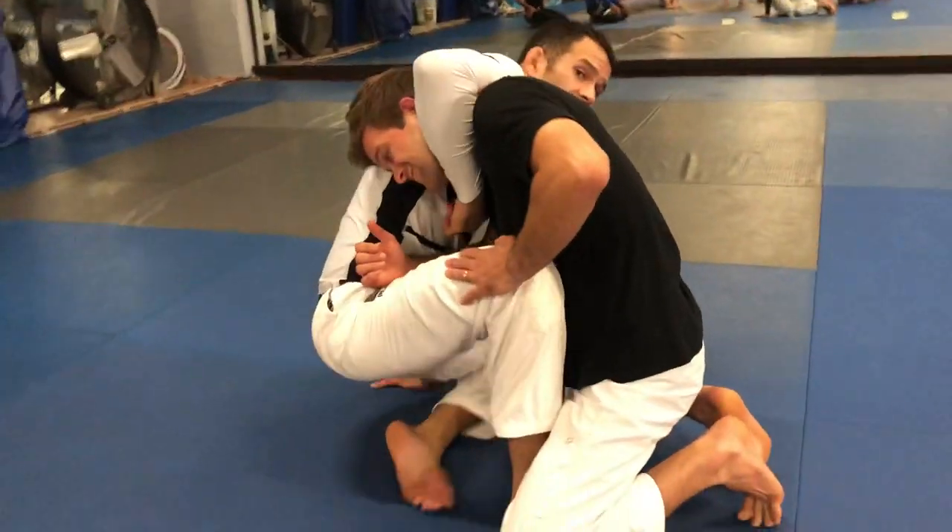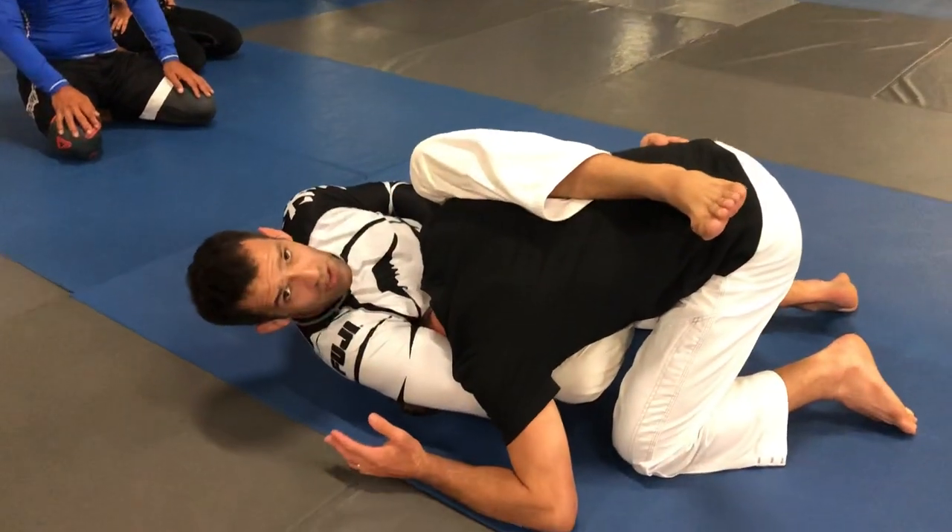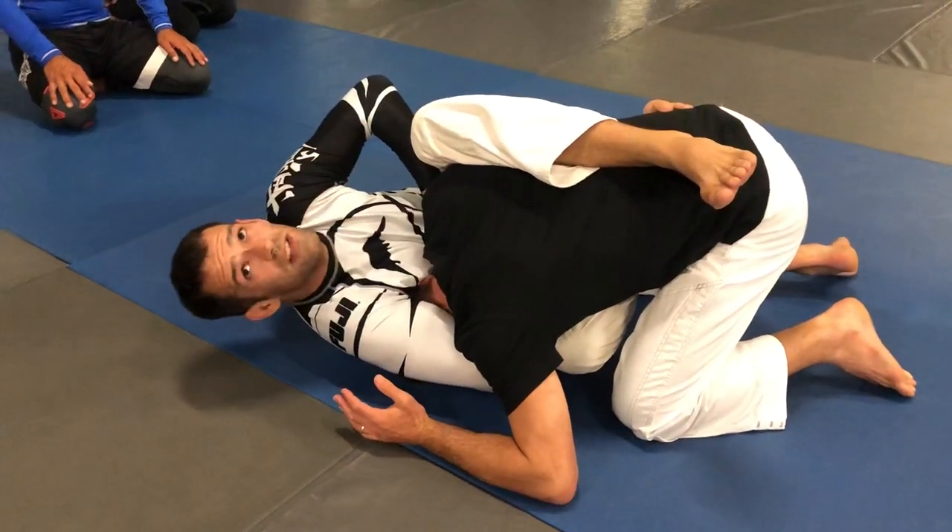As he comes forward, I take my hand out, wrap the neck, and jump into the same position. At this point I've caught the head — see that difference?